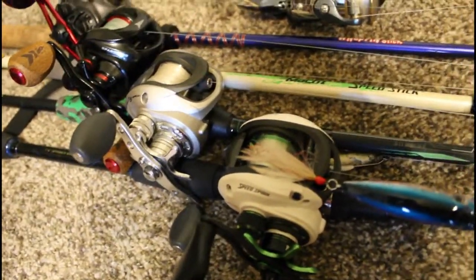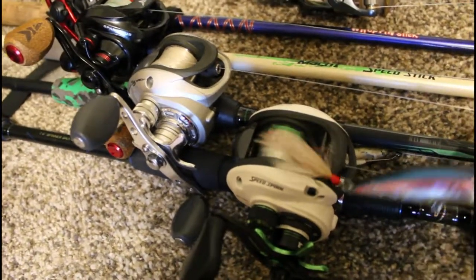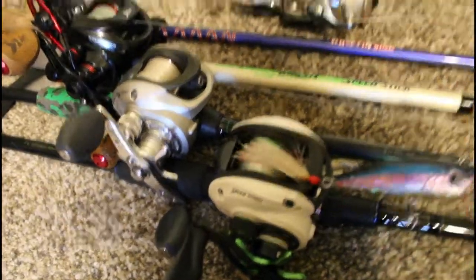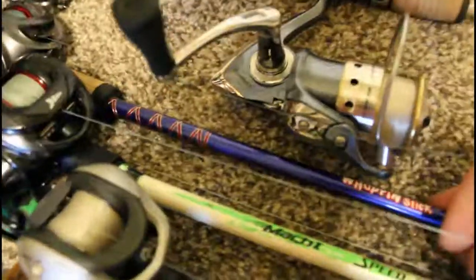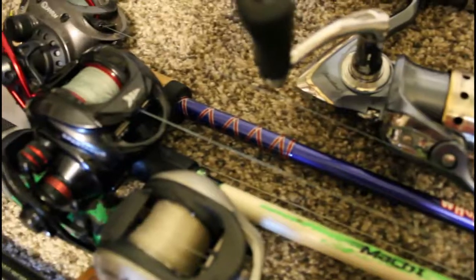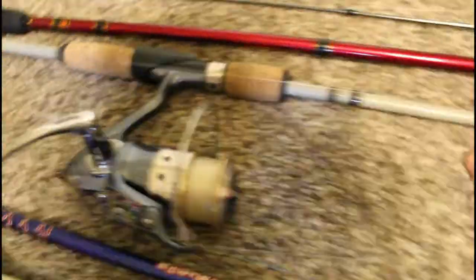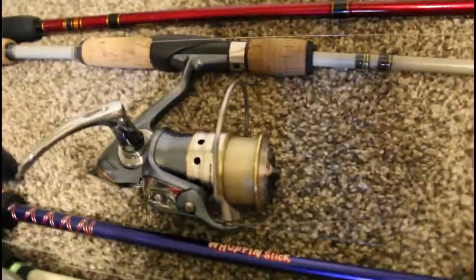I'll do a separate review on why I switched out the reel for my topwater rod. Here we have a Quantum Pulse reel on a Whooping Stick by Cabela's — gets the job done, it's my crankbait trolling rod. Here we have my spinning rod, a 6-foot Tourney Trail by Cabela's — I know it's a rip off from the Tourney Special by Bass Pro, but my dad bought it for me.